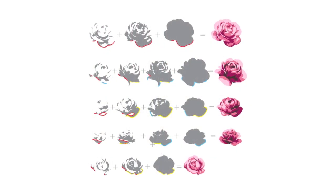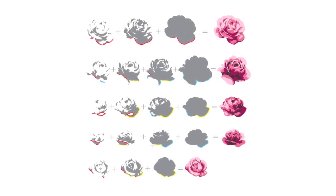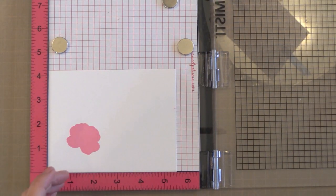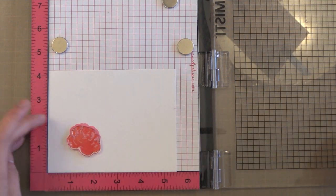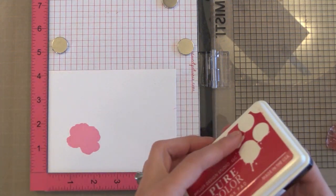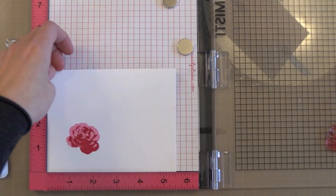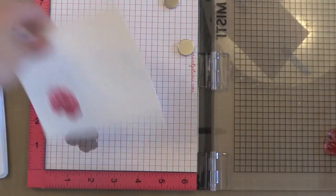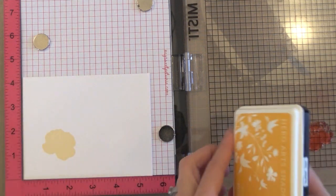I also wanted to mention that if you have trouble figuring out how to layer your roses, Altenew has a key on their website — I'll link to it — which shows you exactly how to line these up. But I promise it's really easy to figure out in real life. Now it's time for the second layer. I have the first base layer of rose and I'm coming in with the second layer. I'm laying it exactly where I want it on one of my cards, close the door, and now it's positioned for all of the cards. I find it easiest to start with the lightest ink and work my way to the darkest, but you can do it in reverse if you prefer.